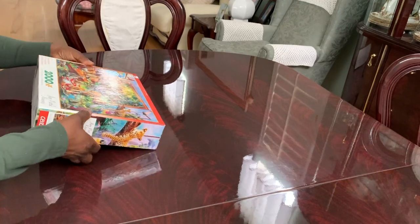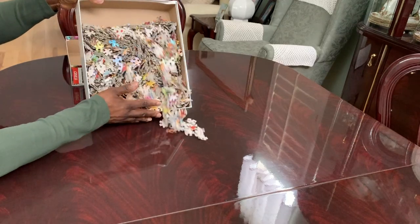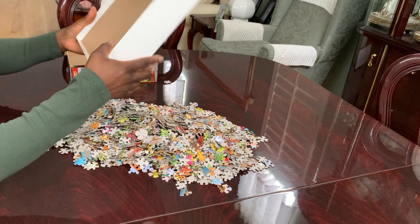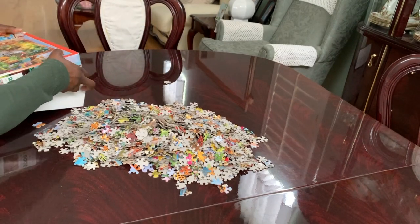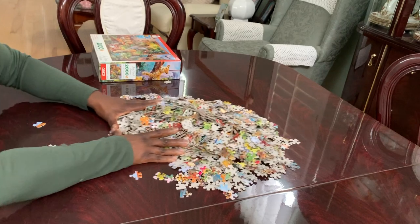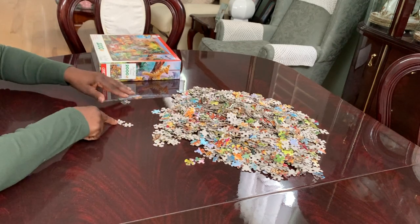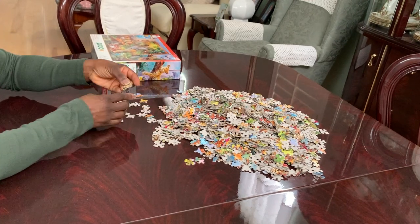I'm going to open up this puzzle box and I'm going to empty out all the puzzle pieces. Now I am going to separate my puzzle pieces. I'm going to take all the puzzle pieces that do not have a straight edge and put them on this side, and I'm going to take all the puzzle pieces that do have a straight edge.